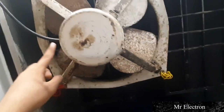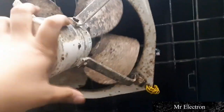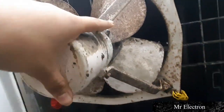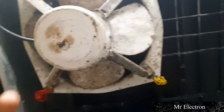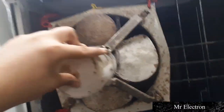This fan was at my old house and today I have brought it to my new house. I have placed it in this workshop window — the workshop is the room where I do electrical repairs and all my YouTube work. The condition is really very bad, as you can see the fan is rusted.